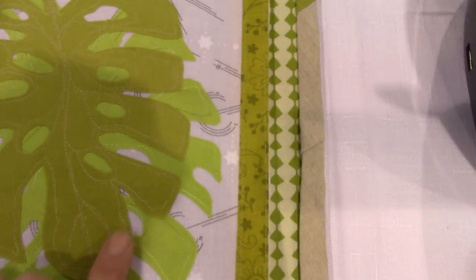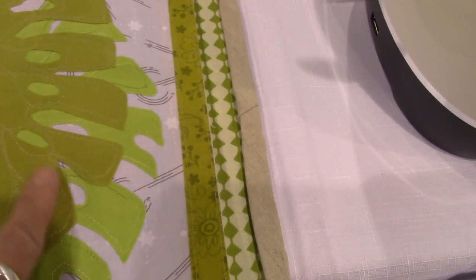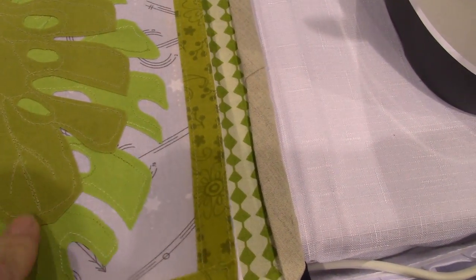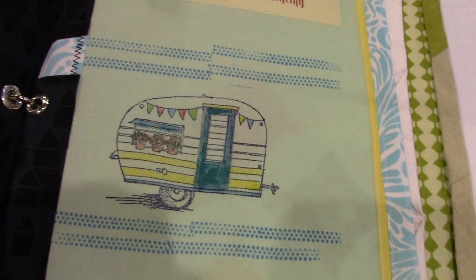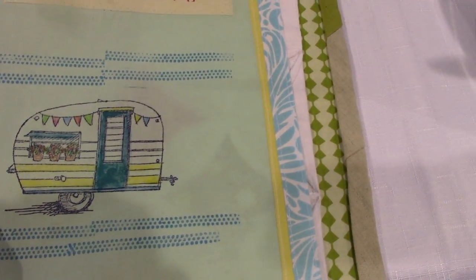Raw edge applique is really fun because you can just cut the image out without it fraying — it won't fray at all. And here we have stamping — you stamp right on the fabric. Look at that, it's adorable. It stops the bleed.